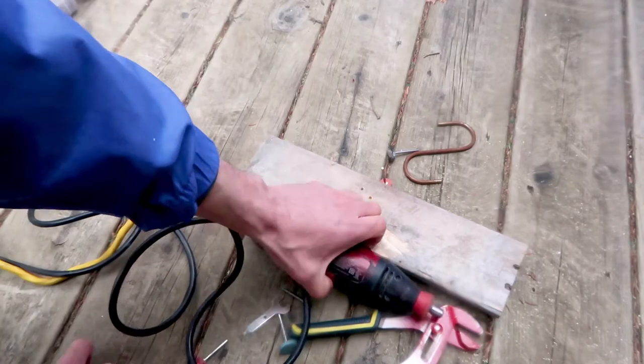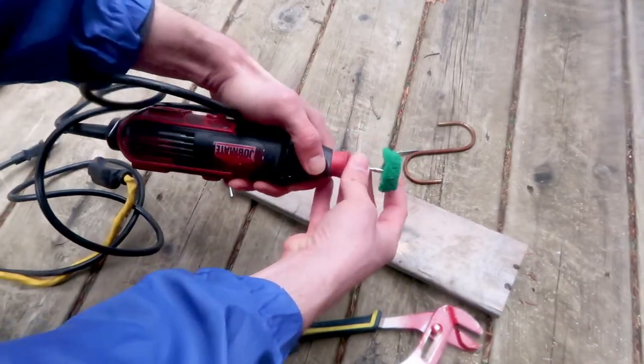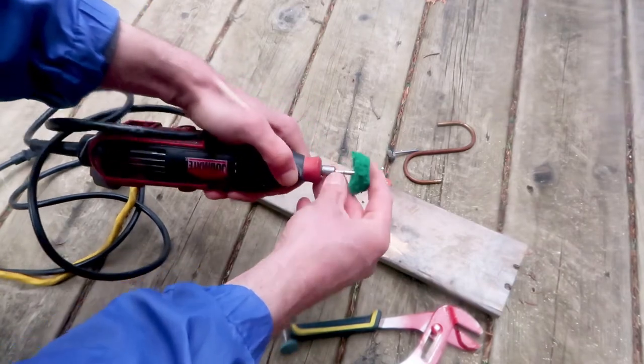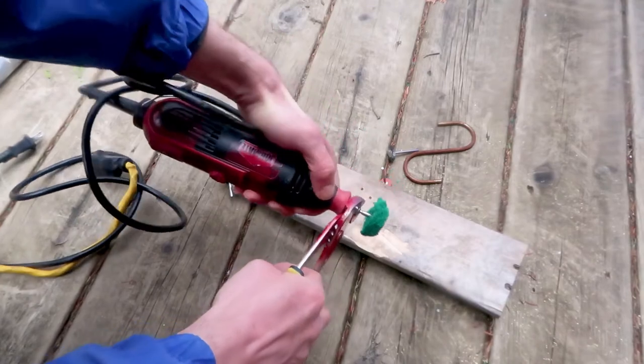Now I'm going to switch back to the abrasive polishing buff — snap it into place, lock with the button, and a quick tighten using the pliers. It's really simple once you know how to do it, then reconnect.